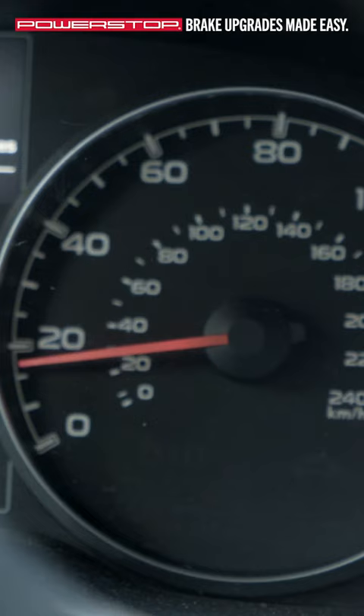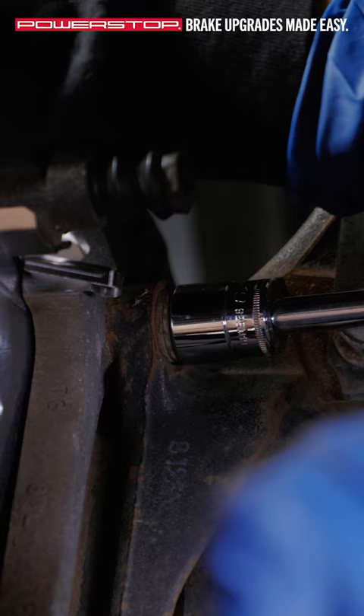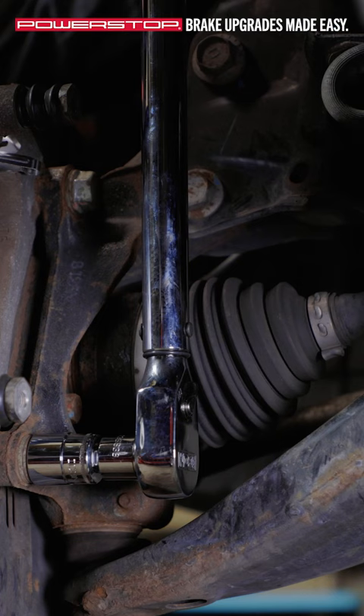Loose hardware can also cause squealing. To correct this issue, ensure that all hardware is correctly installed and tightened to OE spec.